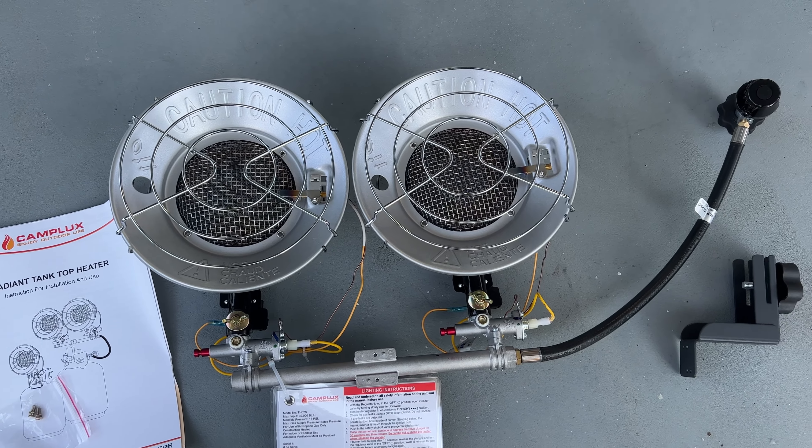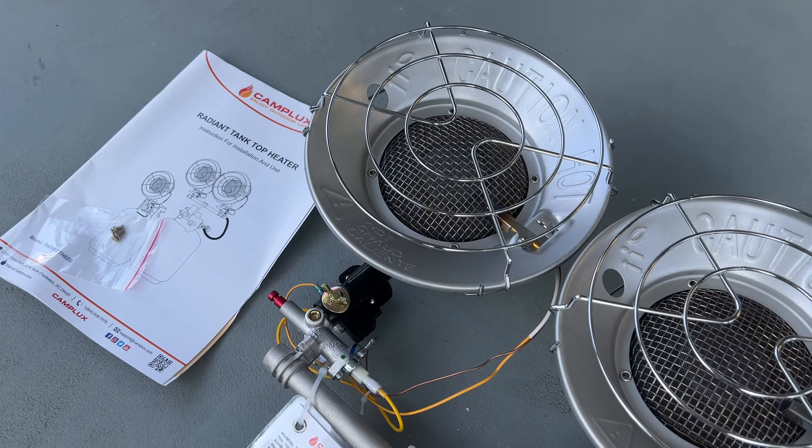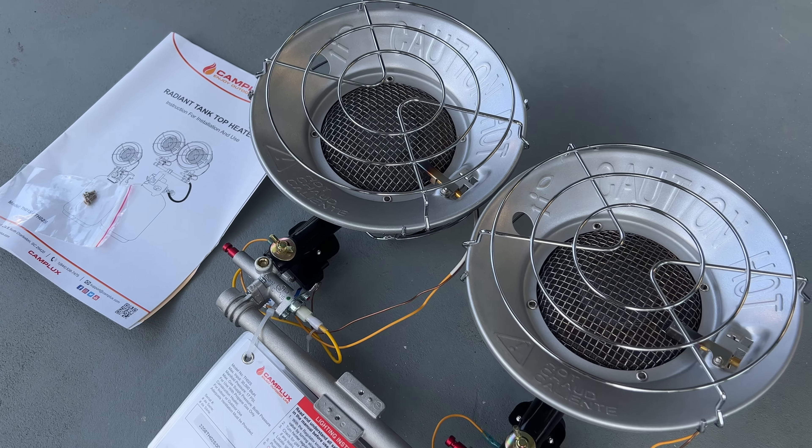It comes with all the things you're going to need. It comes with great instructions that tell you perfectly how to set this up, how to get it lit. I'm going to show you that here as well.